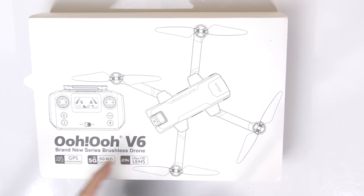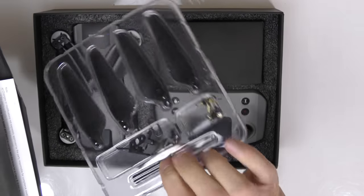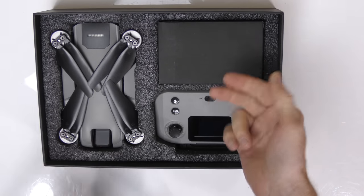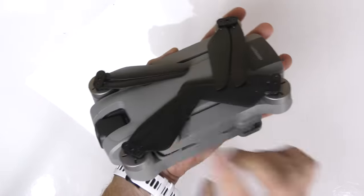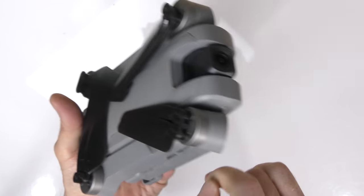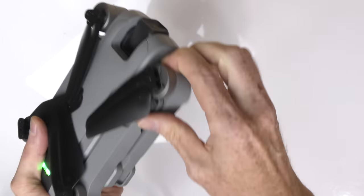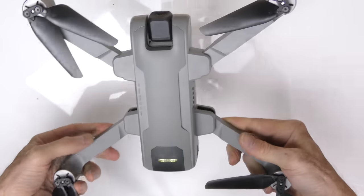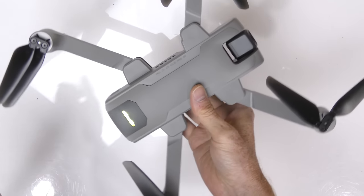Now a super quick unboxing of the OOV6 drone. Slide it out, take off the top cover - inside we have the spare props, spare hardware for mounting the props, the V6 user manual, the controller, the drone, and some accessories. The drone looks pretty cool, it's sleek in styling and has a bit of weight to it. It has brushless motors, foldable props, and foldable arms.